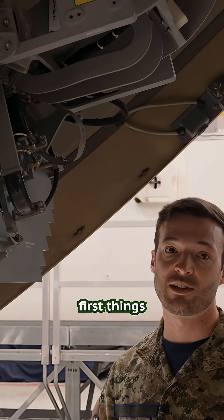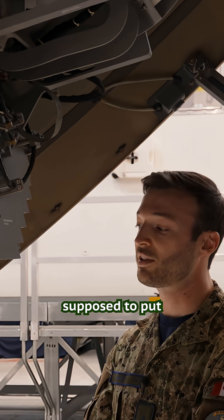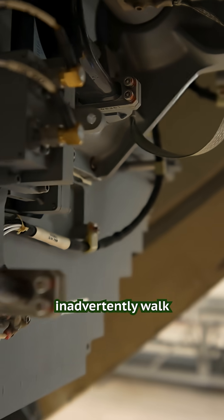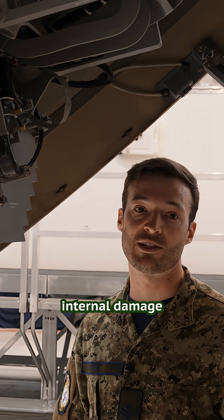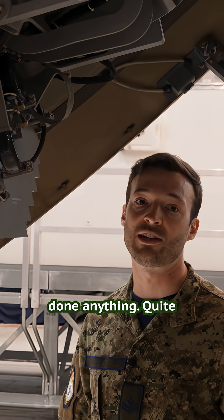Safety zones are one of the first things that are taught when you come onto an airplane. Usually you're supposed to put signage out so that way people don't inadvertently walk in front of the radar itself. You can radiate yourself with the radar and do some serious internal damage without even realizing that you've done anything.